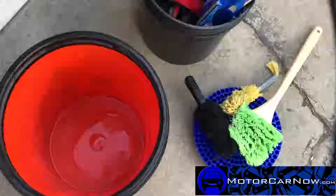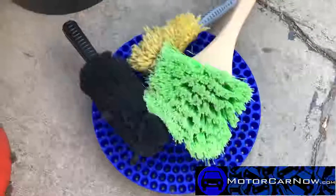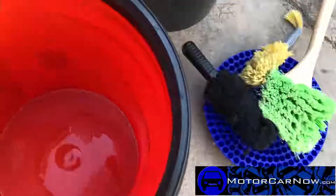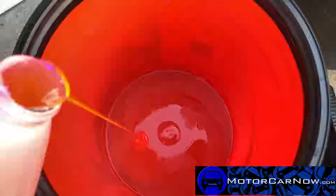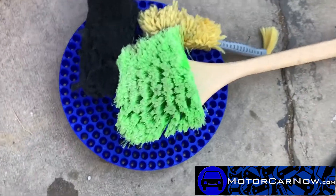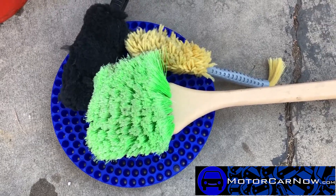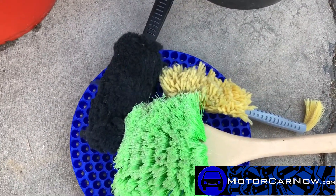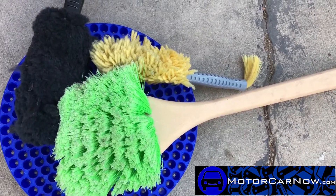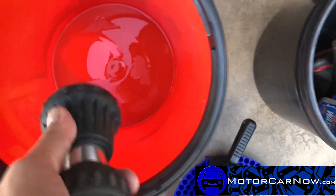First we're going to do the wheels, just to get those out of the way. We have our grit guard to make sure any of that brake dust doesn't come back into the water. We're going to add some soap — this is just for the wheels only. I have a long brush for the underside of the car, and while I'm doing the wheels I'll clean the wheel wells as well, plus a little scrubber from a secondhand store to reach into tight places.